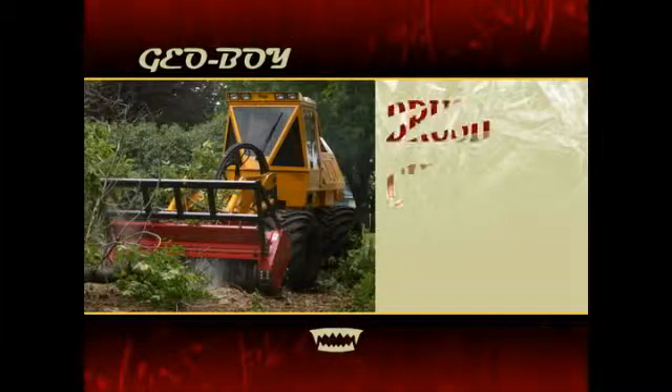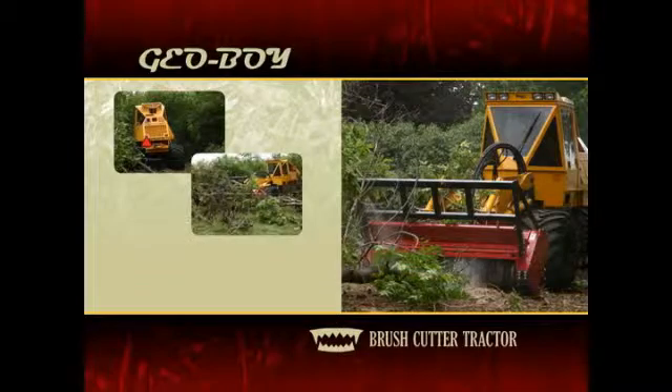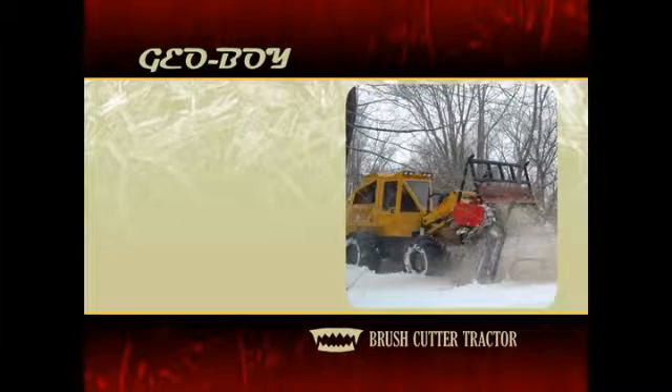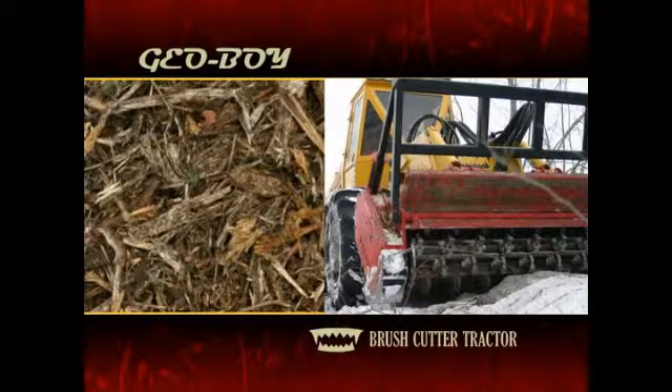For land clearing applications and utility right-of-way maintenance, the Geoboy Brush Cutter Tractor is in a class by itself. The Geoboy's unique design makes it the right choice for all types of conditions, even remote access sites and challenging terrain. The Geoboy can clear brush and trees up to 12 inches in diameter and leave an 8-foot path of fine mulch in its tracks.